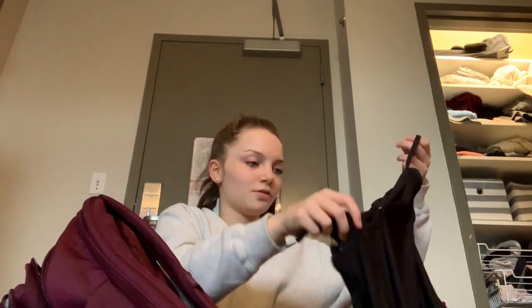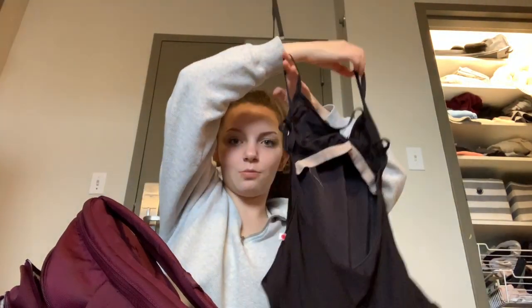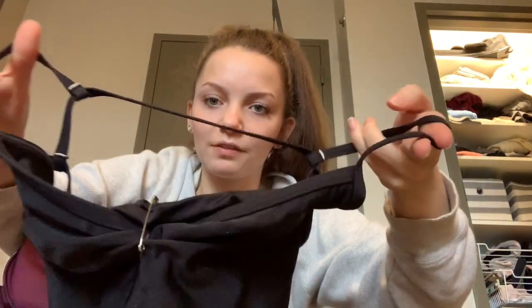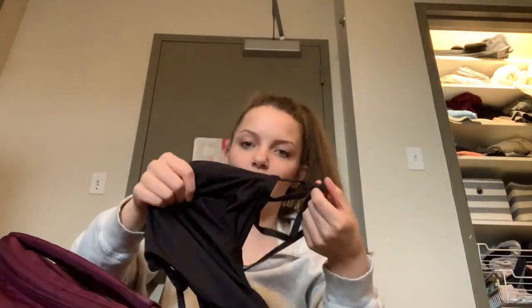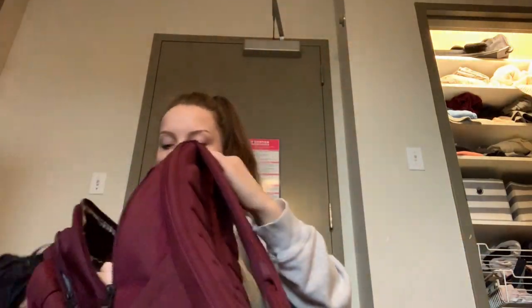I'm also packing a black leotard because that is our dress code. I'm just wearing a simple leotard that I pinned with a blue safety pin — it just looks like that, pretty nice. And that's pretty much it for packing my dance bag.